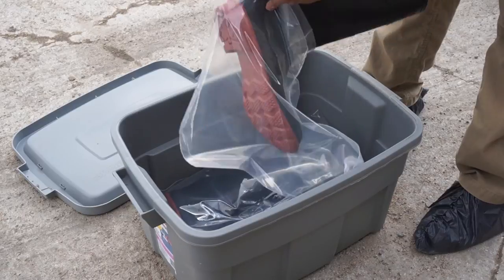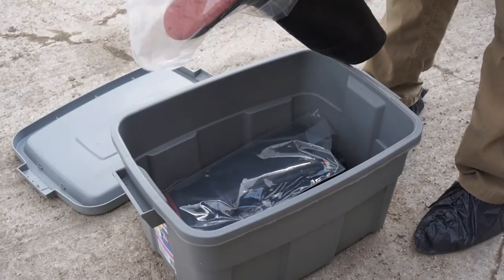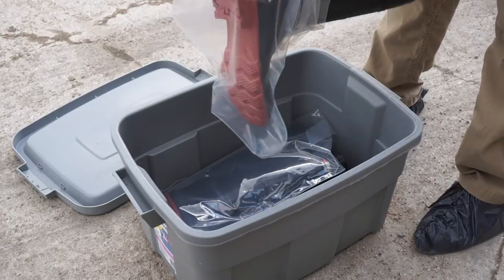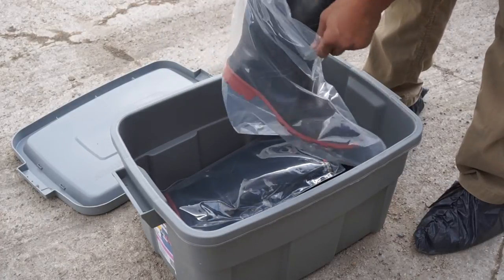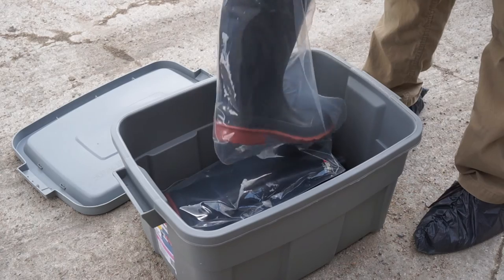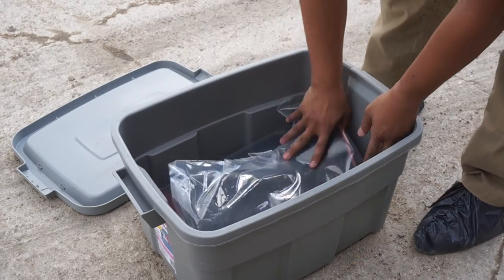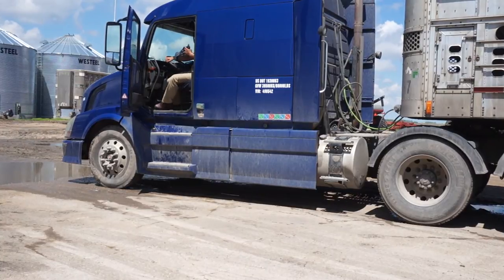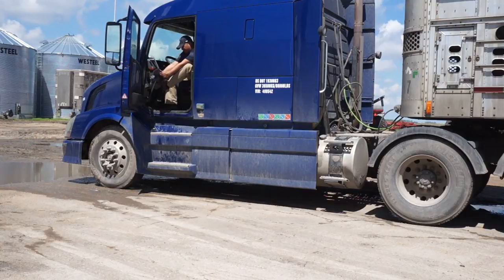Pre-loading the clean rubber boots with the pair of disposable boot covers will make changing into the sanitary protective clothing easier at the barn site. At the barn site, the driver must don a set of disposable shoe covers upon exiting the truck cab before touching anything outside of the cab. Notice his uncovered shoes never touch anything outside of the cab.